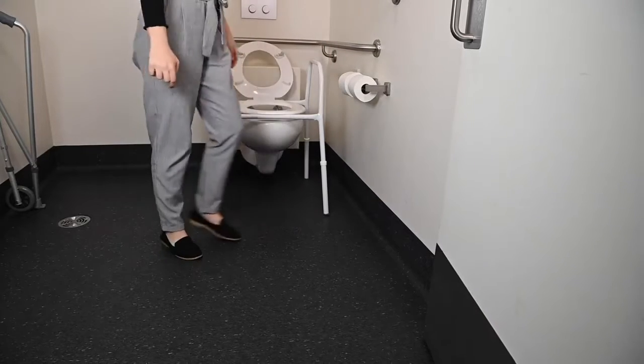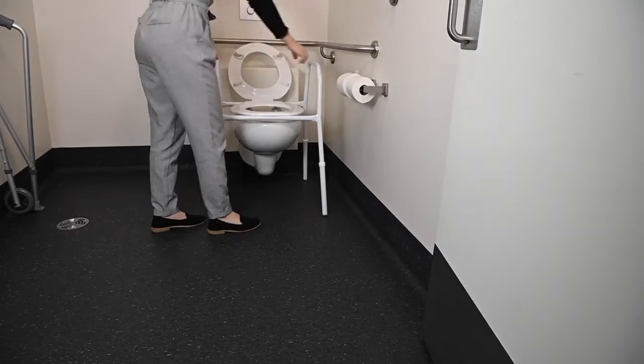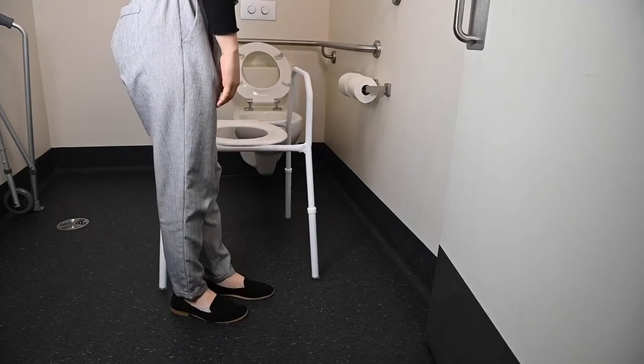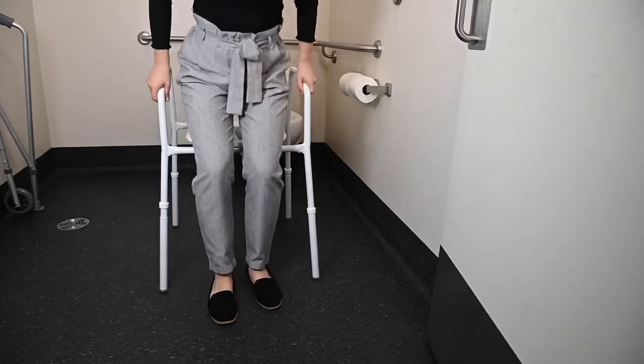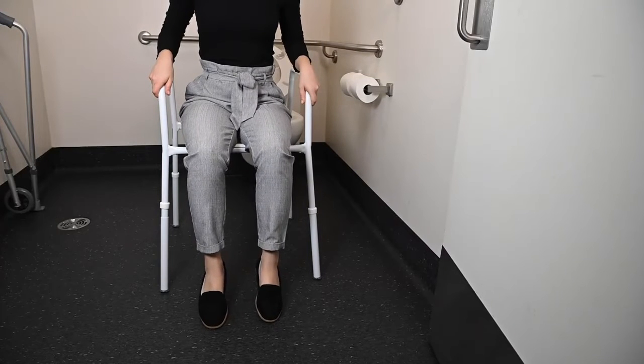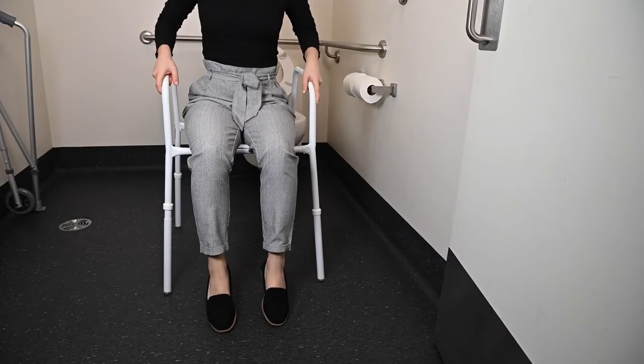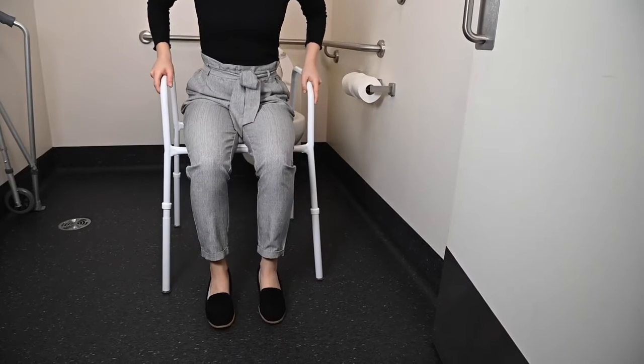Firstly, you need to ensure the over toilet frame is the correct height for you. You will know the correct height is achieved when you are sitting on the seat and your feet are as close to flat on the floor as possible, with knees equal to or below the hips. Please keep in mind that the frame needs to be tall enough to fit over your toilet.